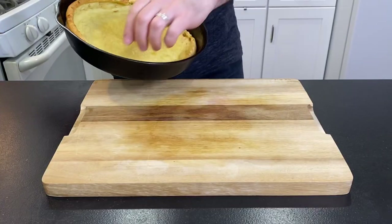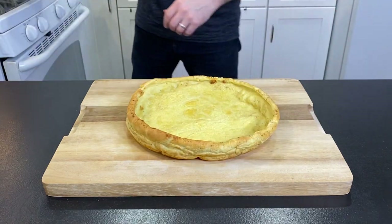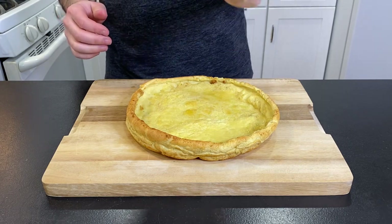Once it's cooled to touch, you can turn it out onto a cutting board. Give it a squeeze with the lemon and then a good dusting of powdered sugar.